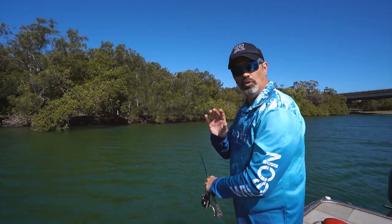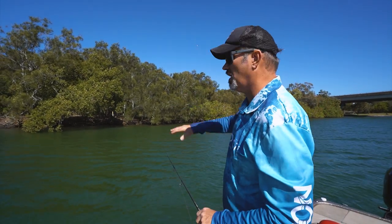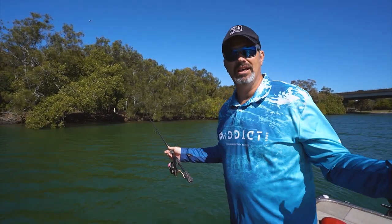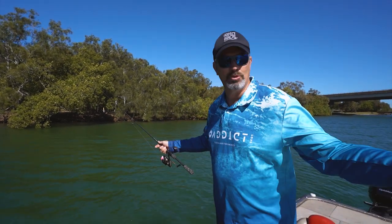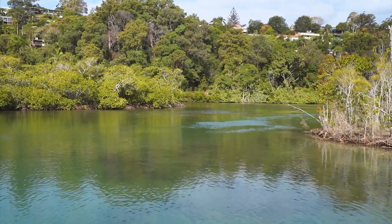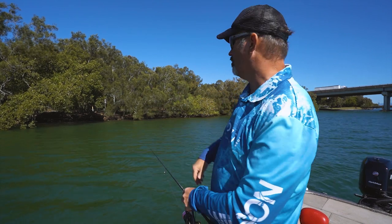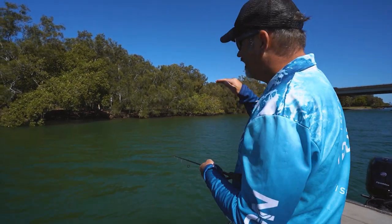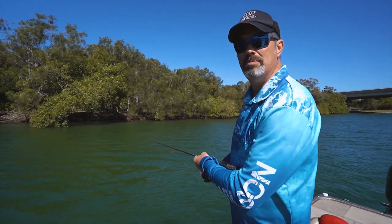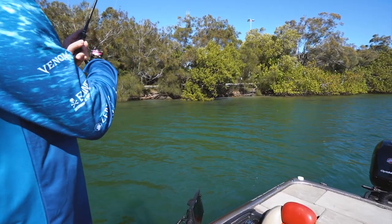When you're casting into these edges, get your lure right up into those shallows. We've literally seen flathead in other systems on the East Coast up to a metre long in literally inches of water. So get your lure right up in there and start working it all the way back to the boat including that drop off. Don't be scared to cast it right up in amongst those weed beds as well. Yes you'll get the odd snag but it's worth it if you pull out a monster fish.